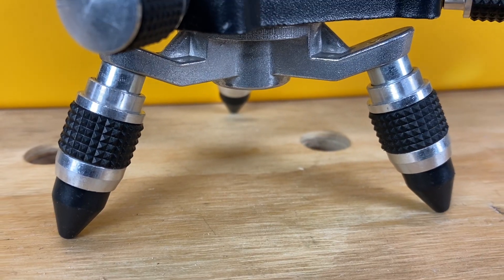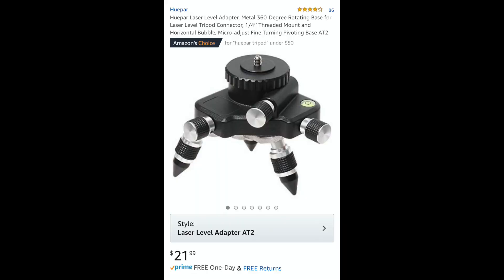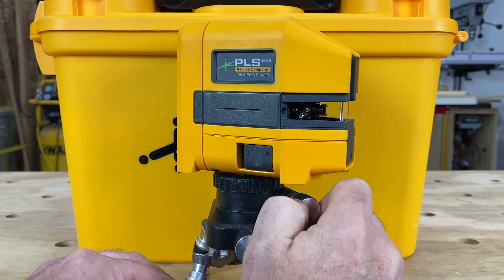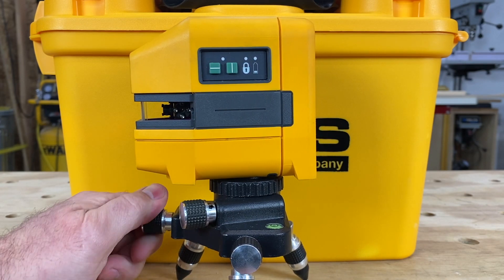Let me show you how. I picked up this laser level adapter off Amazon for $21.99. This allows you to adjust in four directions: forward, sideways, rotational, and using the feet, you have vertical adjustment.